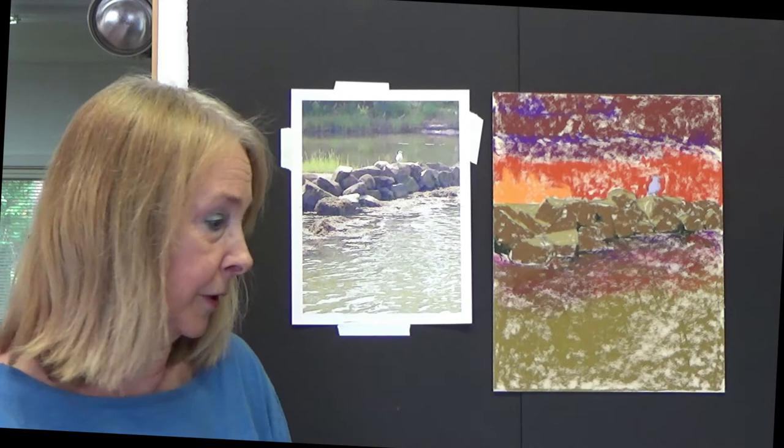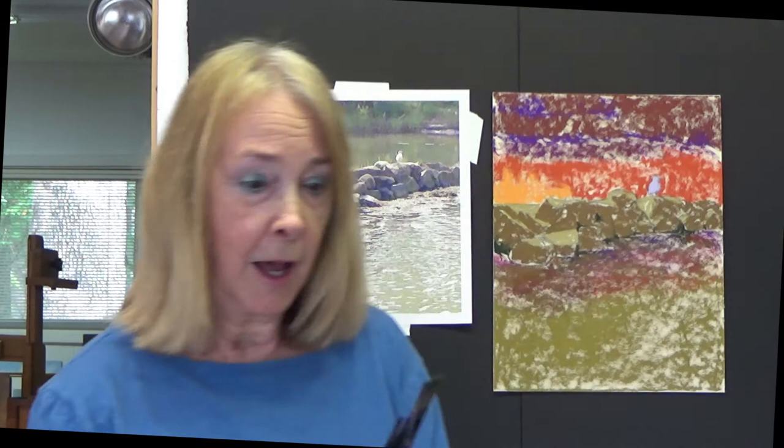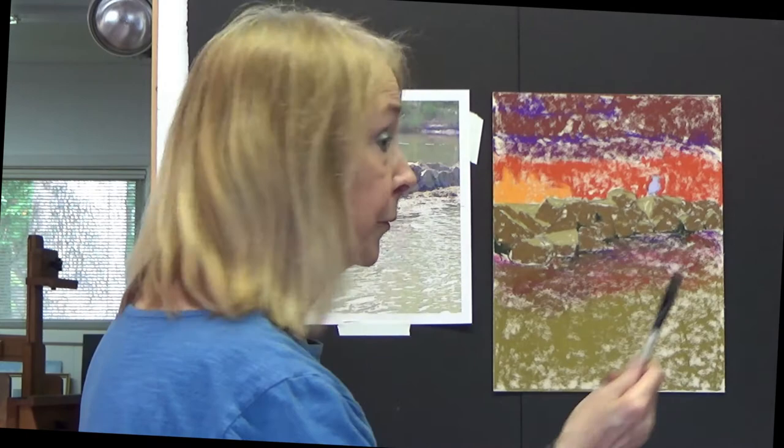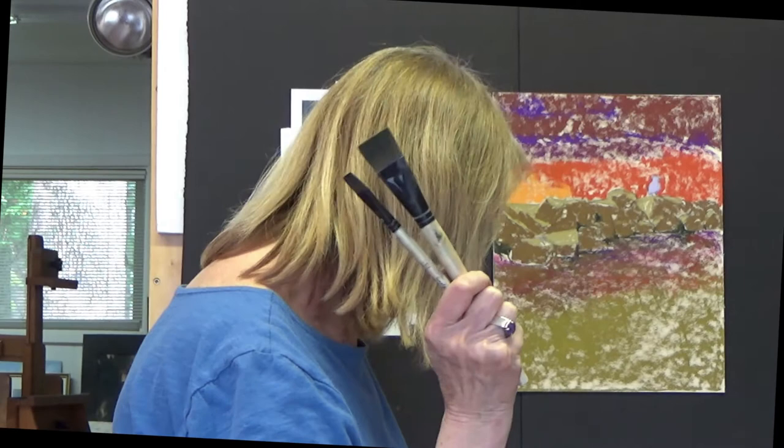The first thing are brushes. I use these flat top brushes from Simply Simmons — these are acrylic bristle brushes, relatively inexpensive. I get them at my local art store and I have them in several sizes. This one is going to be really nice for up here and down here. This one will be better for the rocks, the bird, and the smaller areas. So I'll be using those brushes — that's the easy part.